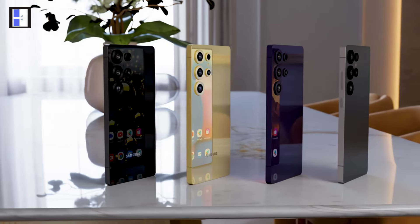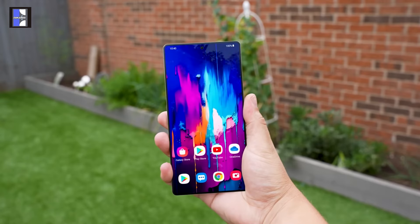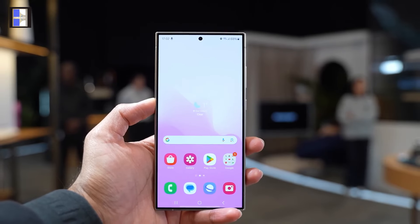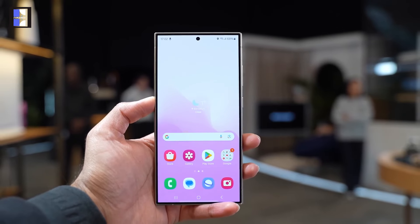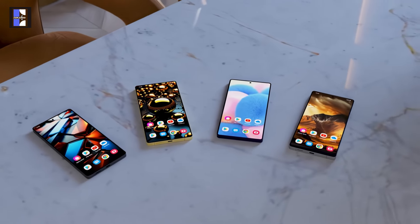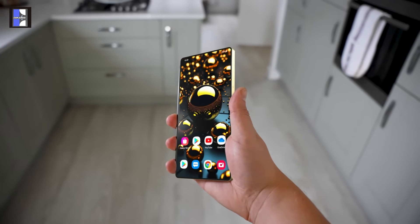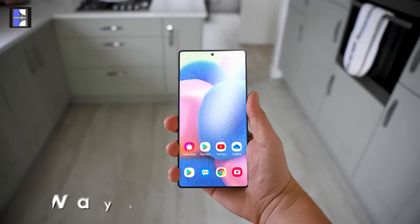The S25 Ultra will debut with Samsung's most extensive software update yet, OneUI 7. Although the S24 Ultra will also receive OneUI 7, the S25 Ultra will offer a smoother and faster performance thanks to its additional RAM and upgraded processor, providing a more refined user experience.